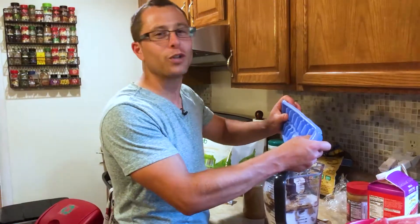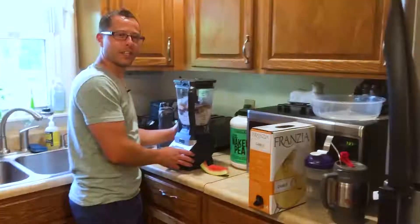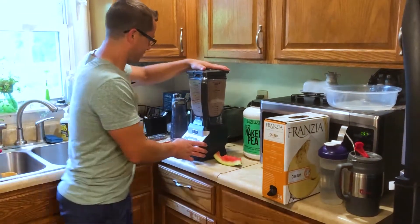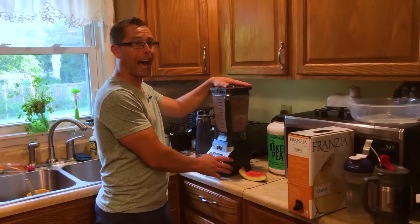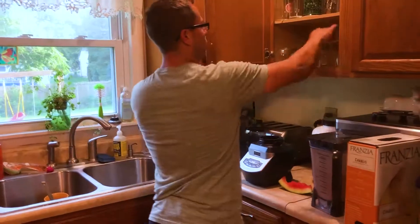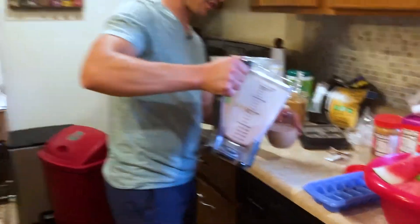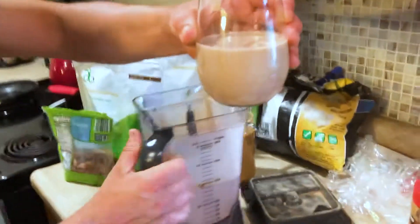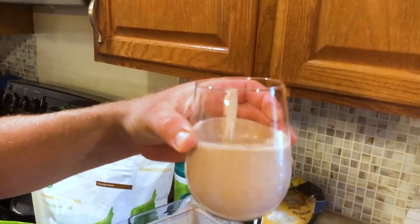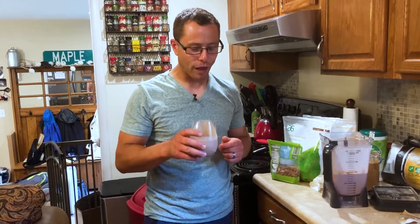We are now going to mix this — here we go. And we'll call that done. Here's the moment we've all been waiting for. I might add a little bit more ice. That's a pretty nice looking shake — it's a little bit on the waterier side, but it looks good.